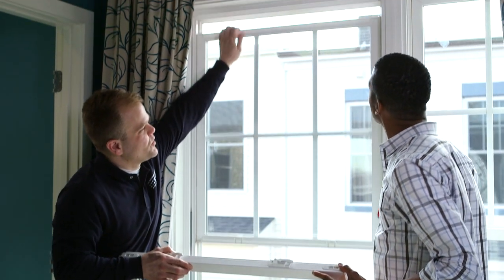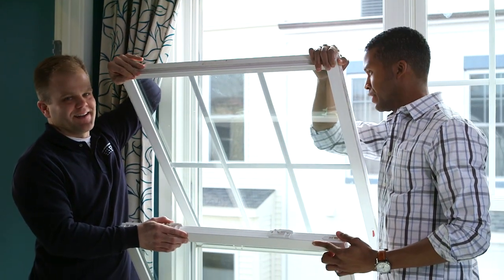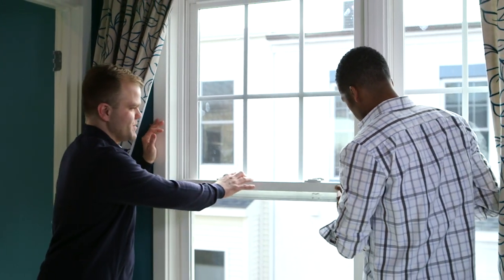The top sash does the same thing. If you pull it down a little bit — if you help me out with that one there — there's a clip here, and you just lean it out like that. Teamwork! Exactly, and then you can clean that one as well. To put them back, you just reverse the process — put that one in there, make sure it's fully closed, and do the same here.